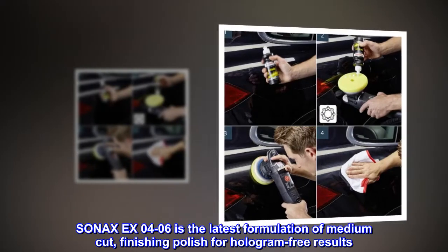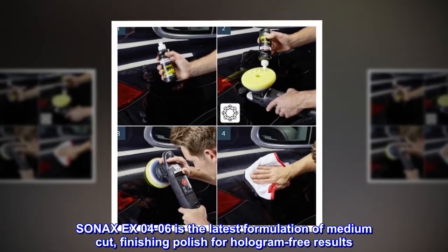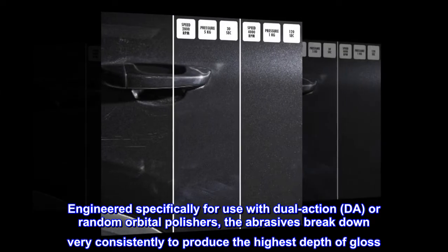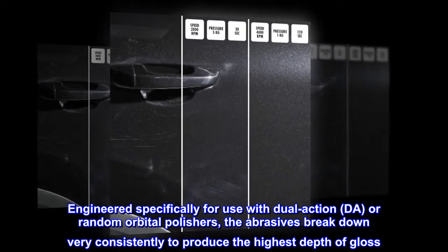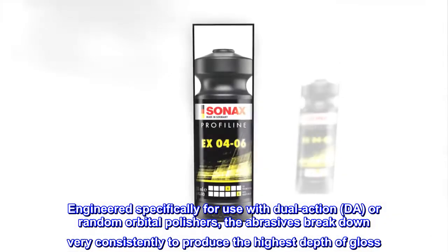Sonax X04-06 is the latest formulation of medium-cut finishing polish for hologram-free results. Engineered specifically for use with dual-action, DAW, or random orbital polishers, the abrasives break down very consistently to produce the highest depth of gloss.